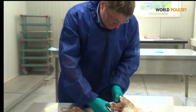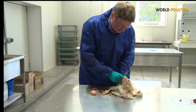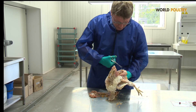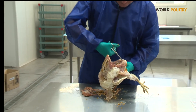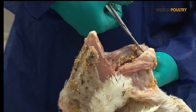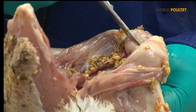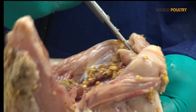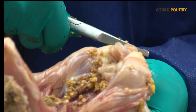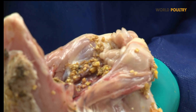The Bursa, as an important immune organ, can be assessed in different ways. The first one is the size of the Bursa. Next to that, we can check if on the Bursa we see a gelatinous membrane, indicating a case of Gumboro or not. When we open the Bursa, it should be completely whitish without any signs of inflammation or other lesions.